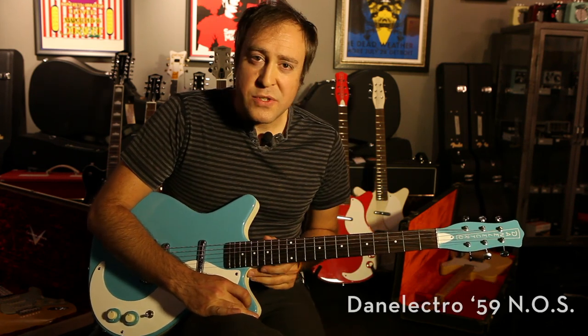Hi there, my name is Eugene and we're here at Detroit Guitar. We have a Dan Altro 59 new old stock reissue.